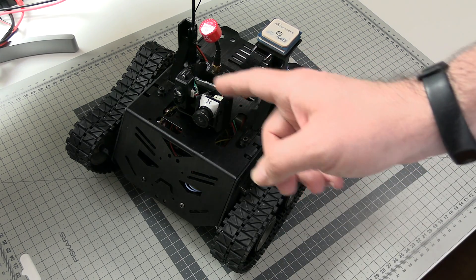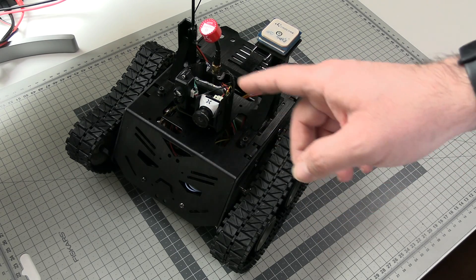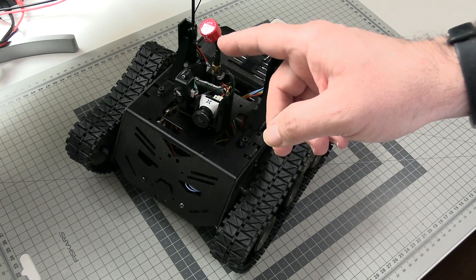But does it work? Does it ride? Can you use this thing in the field? Let's find out!